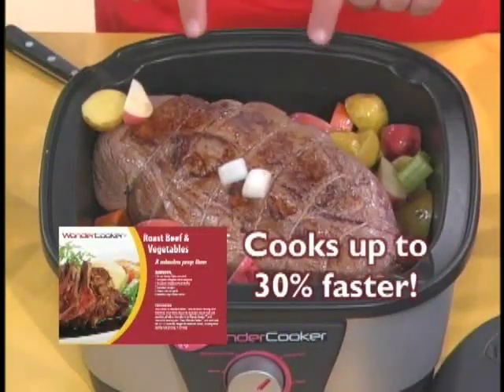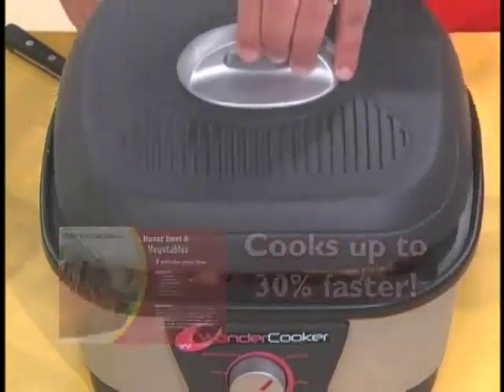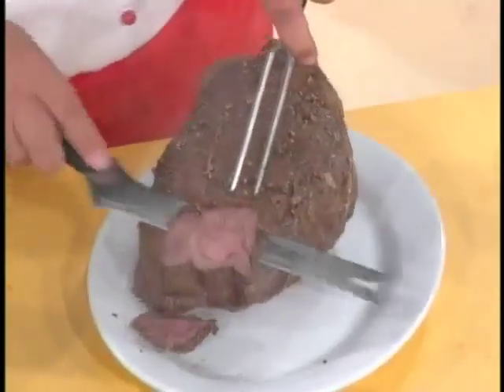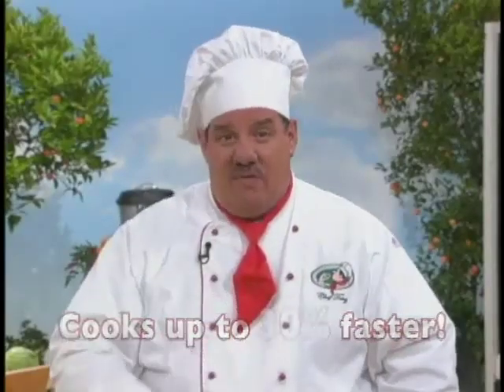In fact, it cooks up to 30% faster than your oven, and it's the most succulent, sweet, delicious meat you've ever had in your life. Just set the dial to roast. And here's my Chef Tony Ironclad Perfect Roast Guarantee — I promise, use my Wonder Cooker with the touch of a button and you will never dry out a roast, bird, ham, or brisket ever again. Guaranteed. This cooks 30% faster than your oven — that's a time saver. Plus, you won't have to heat up the whole house.